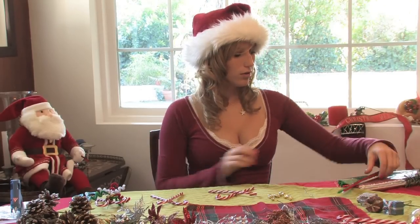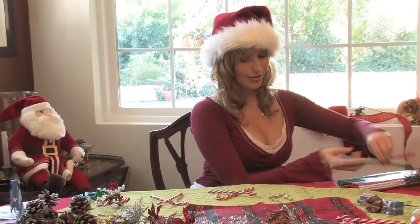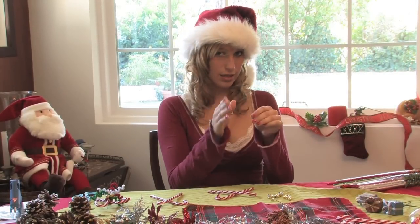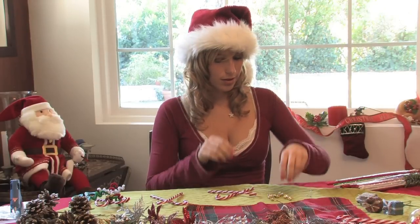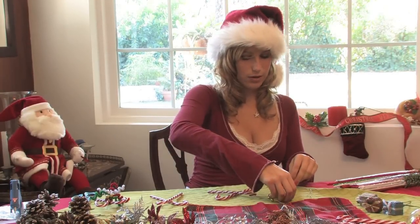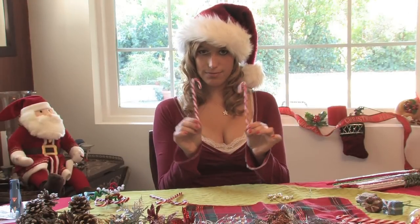For this demonstration, we will need a few items: some pipe cleaners — Christmas colors would be really good — some wire (it's not needed, I will explain a little bit later), some Christmas bells, preferably smaller, though you can get a little bit bigger than these ones if you'd like, some more candy canes, and your hot glue gun.